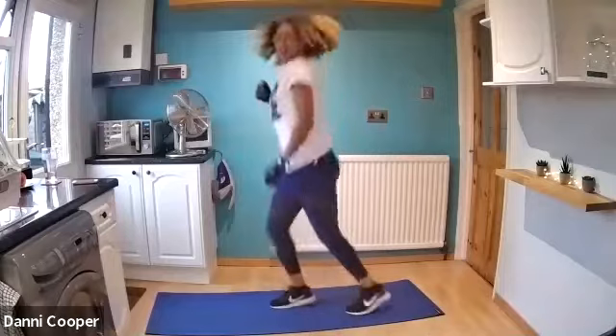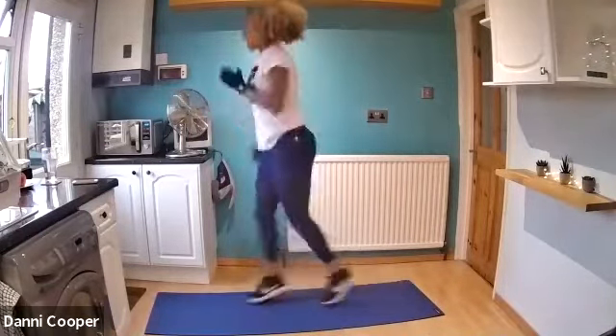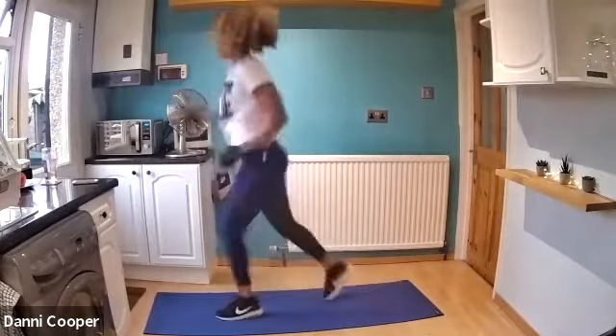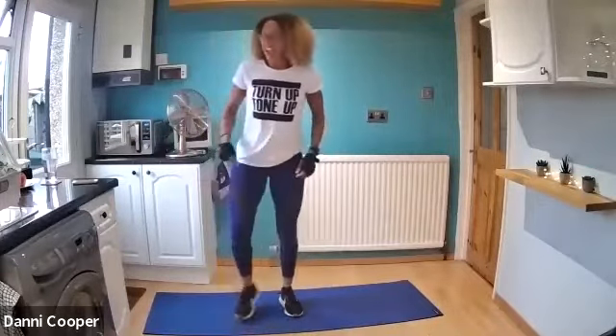Up you get — back into those split lunges. Just take the legs forward and back, then alternate as you drop down. You get about two little leg changes that take you down into a lunge — a reverse lunge. Five seconds left, just use those arms. Good. Rest. 10 second rest, shake it out. Brilliant job.